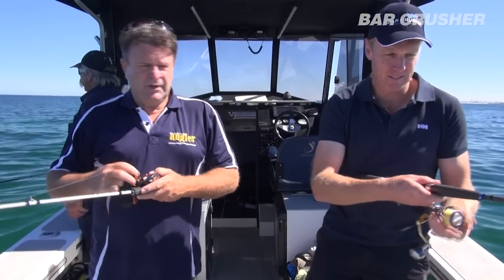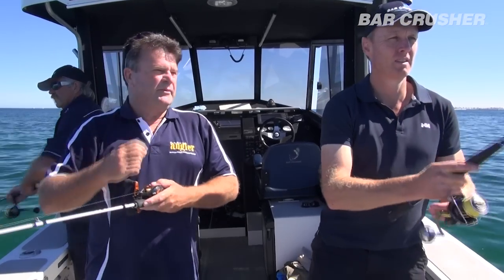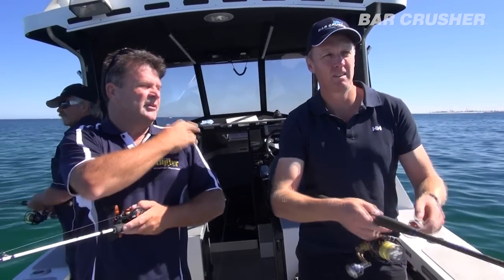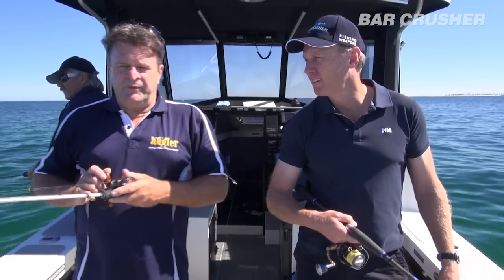Typically you'd go down there with a couple of mates? Yeah, just two guys. Fishing three out of this is about right. We overnight for a couple of nights, so we have two in the cabin and one up during the night.